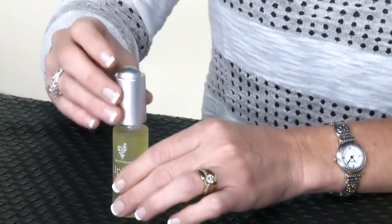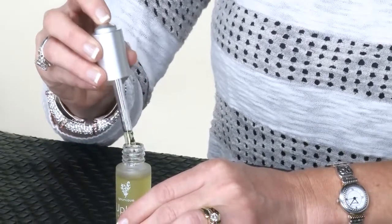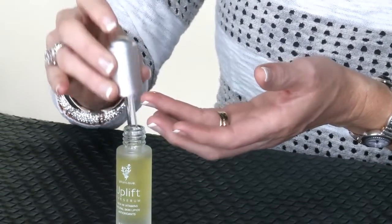You take this beautiful dropper, push the button on the top to absorb the serum. A little goes a very, very long way, so you'll need one, maybe two drops for both of your eyes.